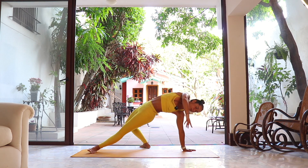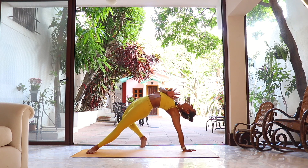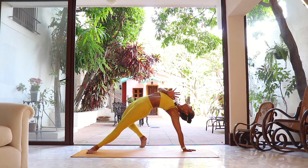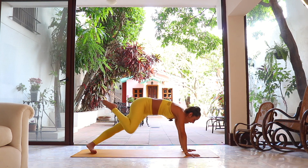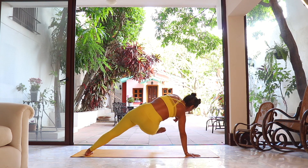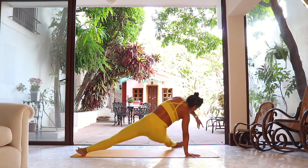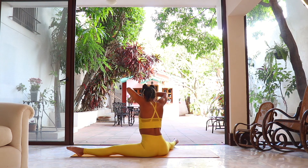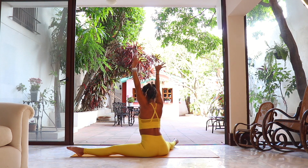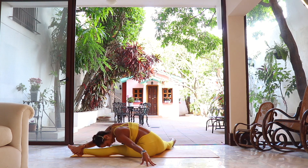Exhale — right hand down, right knee to nose. Last one: right leg extends towards the left side, just like we did at the beginning, but this time let the right foot drop, let the hip drop, facing the corner of the mat. Arms reach up as we inhale, and the right hand reaches towards the outside of the left foot — try to kiss the left leg first. Stay here for one more breath.